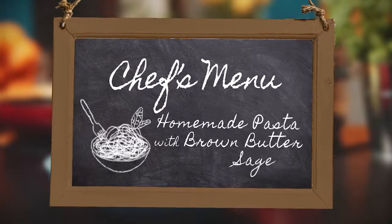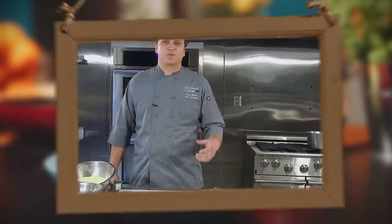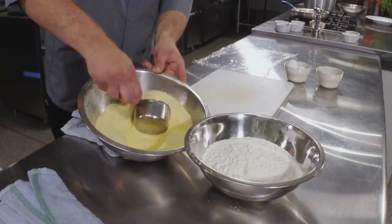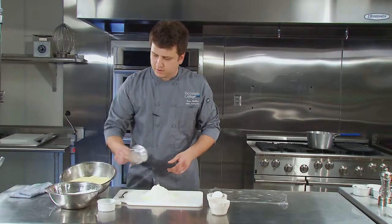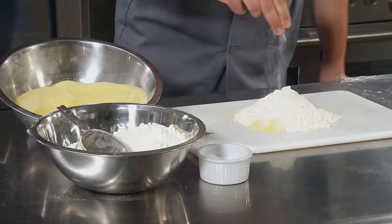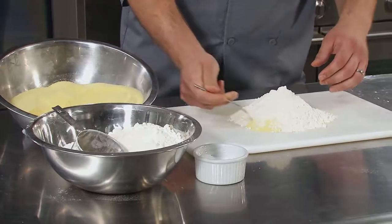Welcome to our kitchen. Today we're going to be making a homemade pasta with brown butter sage. To get started, we're going to take a cup of semolina, a cup of high-gluten flour, and we're going to just sprinkle in a teaspoon of salt. We're just going to lightly mix this.